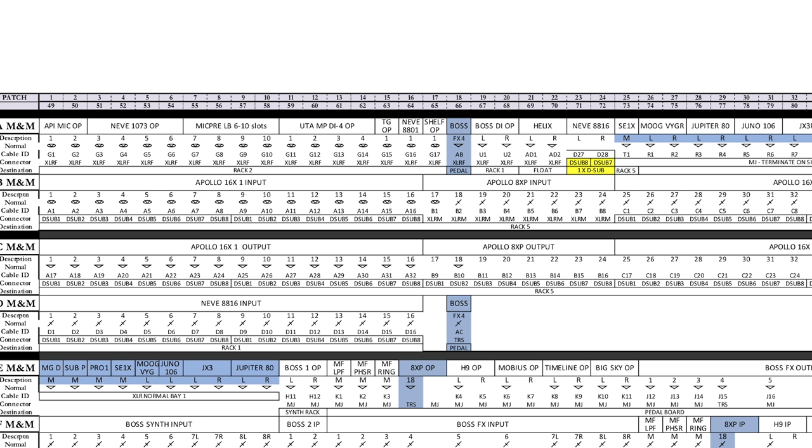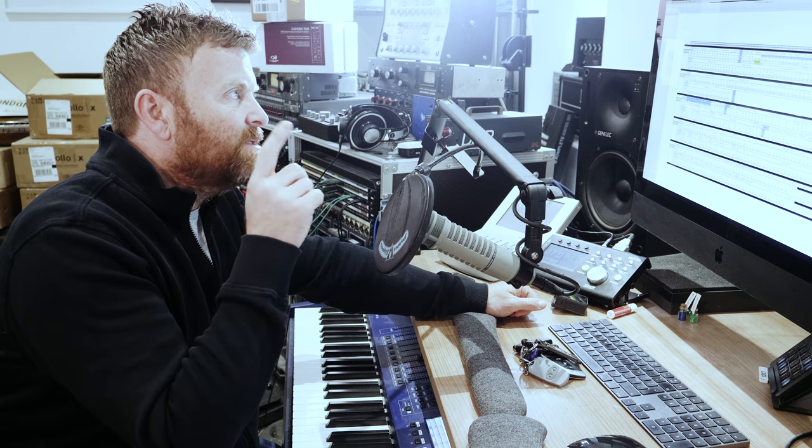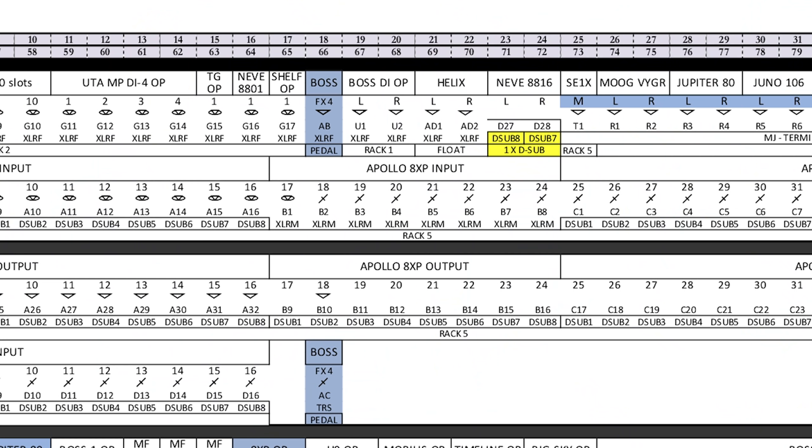I've got a couple of other bits here. The TG, the Neve and the Shelford channel are all going to be hardwired through so that by default I've got a load of mic pres all going straight into the Apollo. The second Apollo, the X8P, is going to have the outputs of my guitar system, which I'll talk about in another video. It's also got the outputs from my Neve 8816, which I'm going to use as a summing mixer.